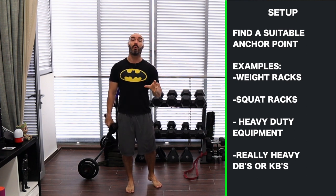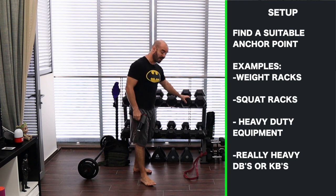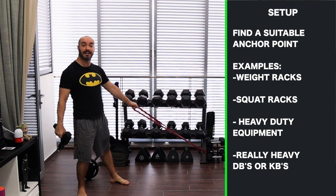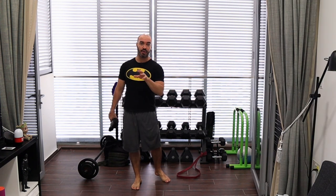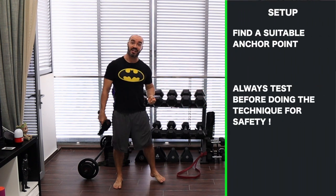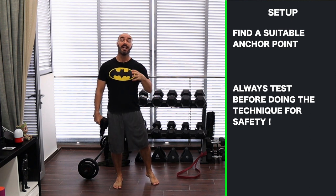For today's setup you're going to need a really strong or heavy fixed point to loop your band. I have a weight rack here — a very heavy duty weight rack — and I've got a set of dumbbells that go all the way to 20 kg. The moment I loop the band at one of the anchor points, if I pull the band you can see that the rack doesn't move. It needs to be a fixed point — you can't do this on a table or a stool, because the moment you loop the band around those surfaces and stretch the band, they're going to move.